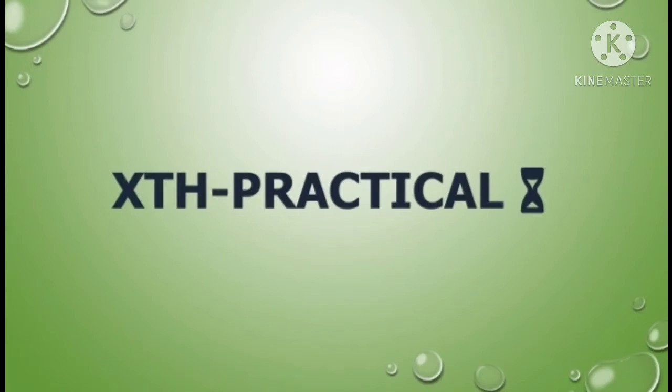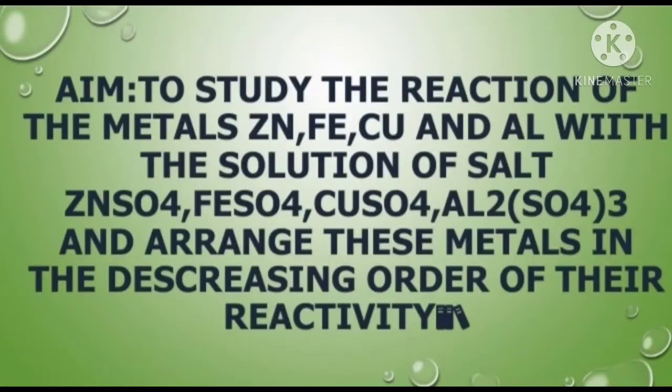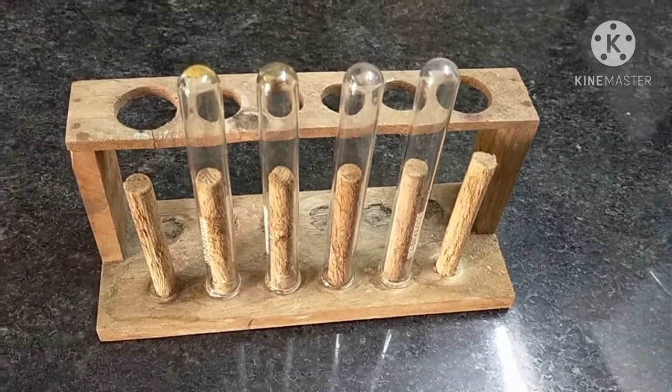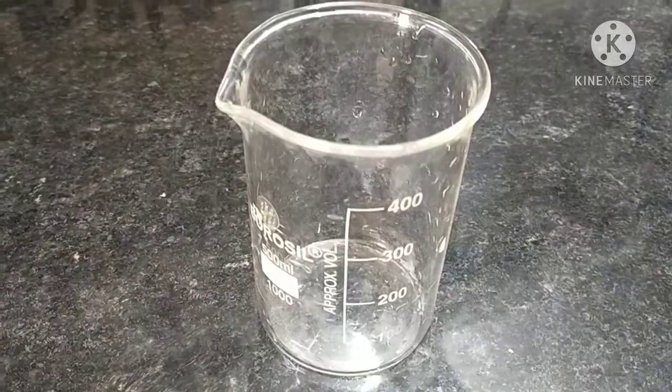Assalamu alaikum students. Today we are going to perform Practical Number 11 from Part 1. The aim of this experiment is to study the reaction of the metals zinc, iron, copper, and aluminum with the solutions of their salts — zinc sulfate, ferrous sulfate, copper sulfate, and aluminum sulfate solution — and arrange these metals in decreasing order of reactivity.